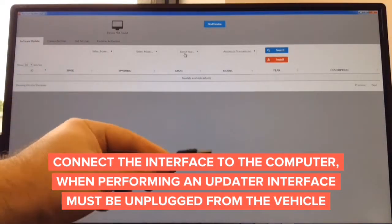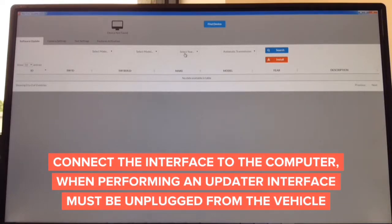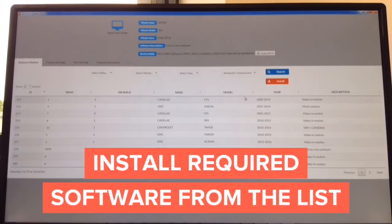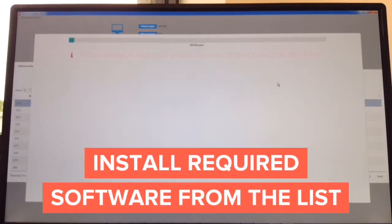Connect this end into the computer — Mac or Windows. Connect the other end into your interface you're updating. Once the interface is connected, all information is going to appear on the screen. Install the desired software. Just for test purposes, we're going to show you how to update it with Cadillac CTS software, video in motion. Hit install. Now it's installing and shows you a progress bar and a percentage — it takes only seconds to update.